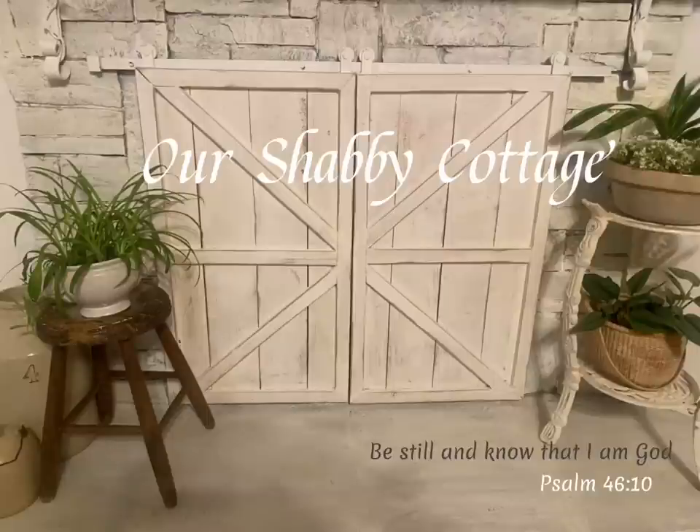Hey guys, it's Lisa and welcome to my channel. Today I'm going to put together some vignettes and I'm going to make a few items to go in them.